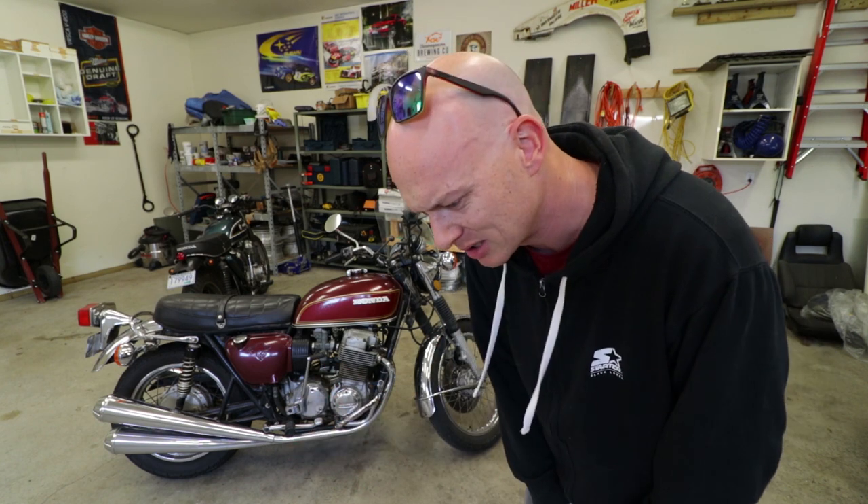Hey everybody, what's going on? I'm Mike Barker. I know it's been like four weeks since I made a video, so I'm sorry — like genuinely sorry. I really wish I could pump these out every day, but you know, life is busy. Regardless, thank you so much for tuning in again guys, I really truly appreciate it.